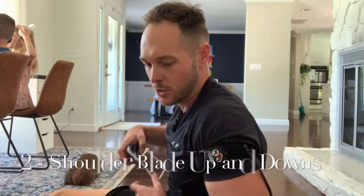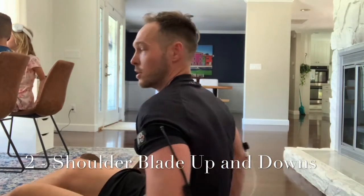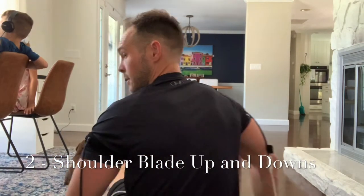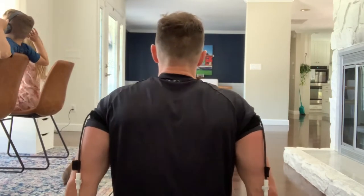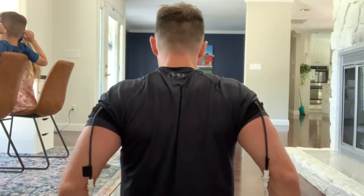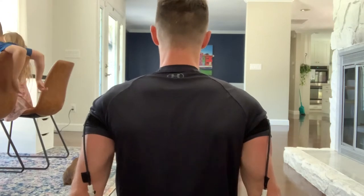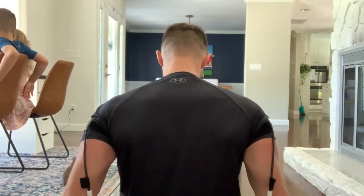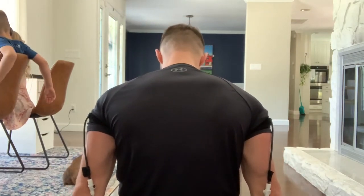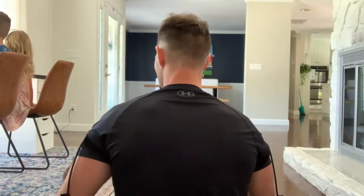Cycle number two: we're going to do some down and up — scapular depression and shrug. Raise up, push down. Take a deep breath, raise up. Push your shoulder blades back, push down into the floor and gently lift your butt up. Take a deep breath. So that was shrugging and depression.